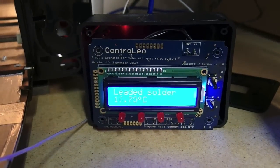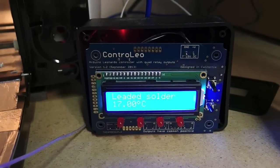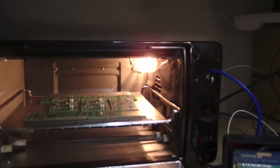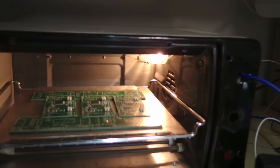There's our Controlio, but without the enclosure yet because I've been still tweaking its software a little bit. I have three boards loaded in the oven now.